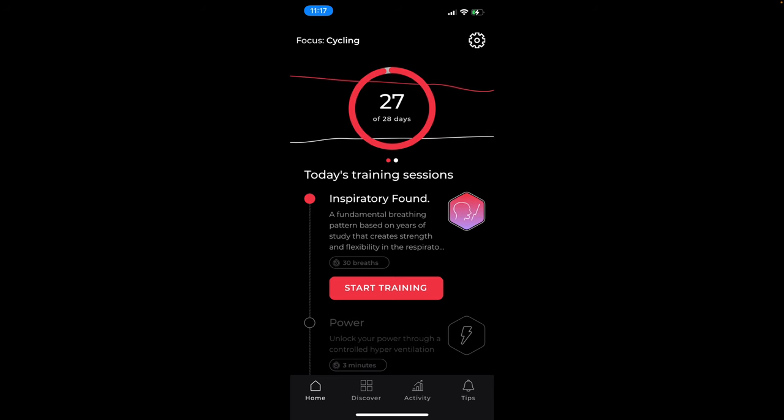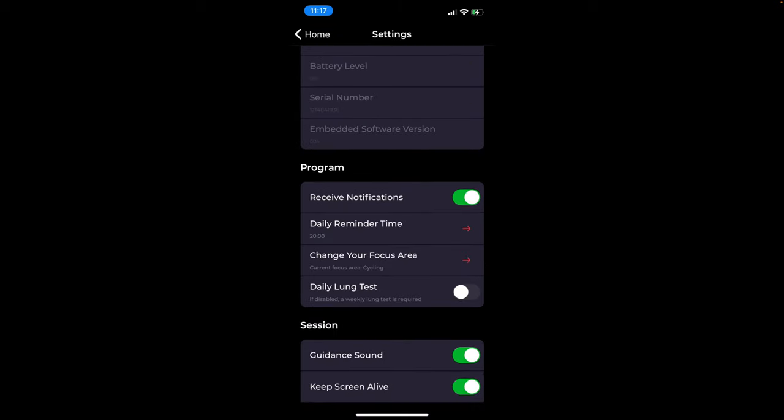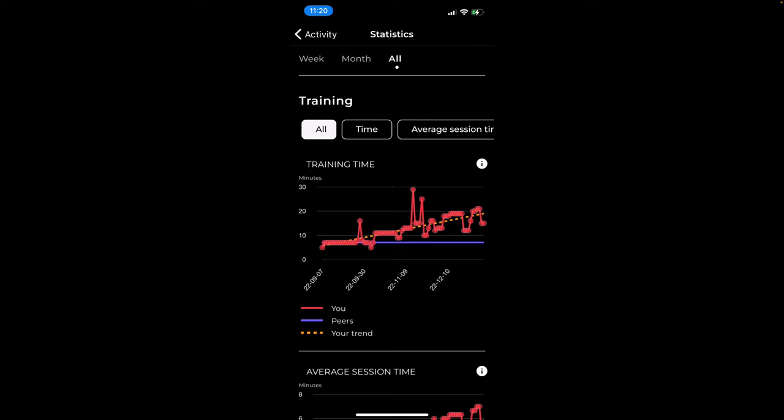I picked the cycling training program — what Aerofit calls the focus area — so I just followed all the training sessions they recommended for me. The sessions started out quite short at around five minutes to complete two exercises, but the training time has ramped up steadily to where I'm now doing three consecutive exercises a day, totaling about 20 minutes. That's about the limit to which I want to do this training; by the 20-minute mark, my lung muscles are pretty shot. The average session time for everyone using Aerofit is under 10 minutes, so I'm a bit surprised Aerofit is suggesting a daily training program this long.